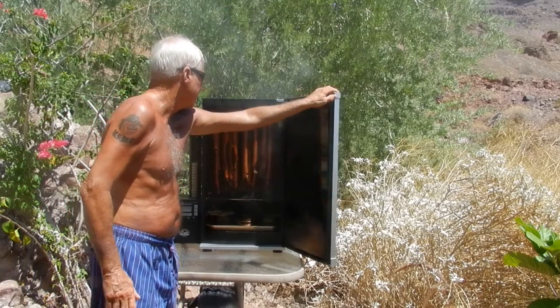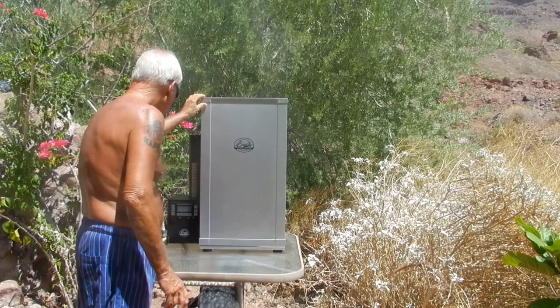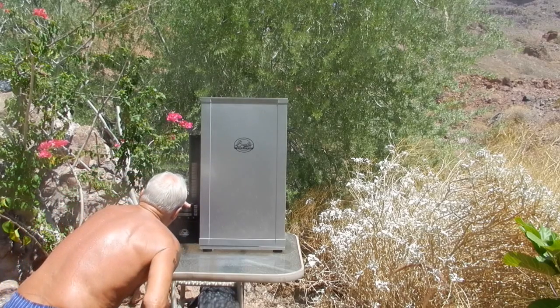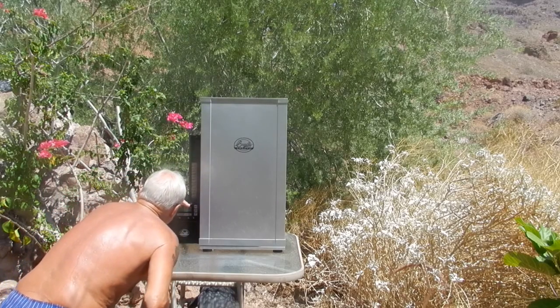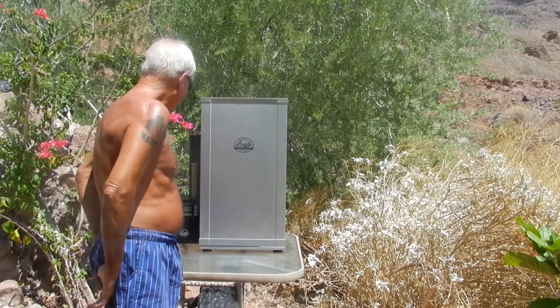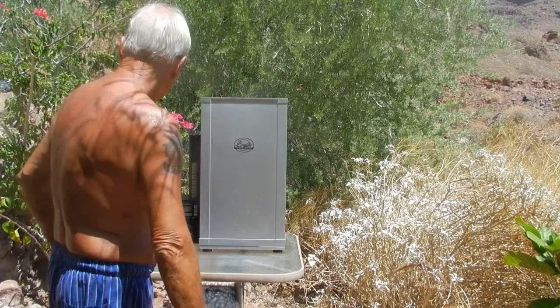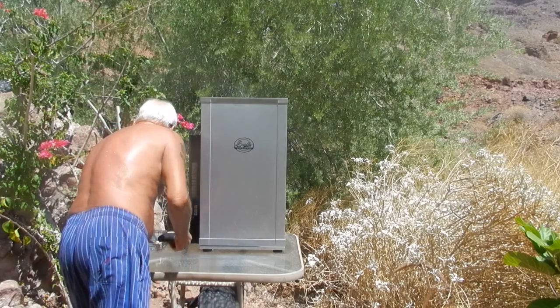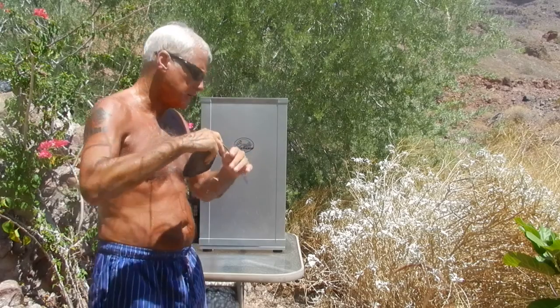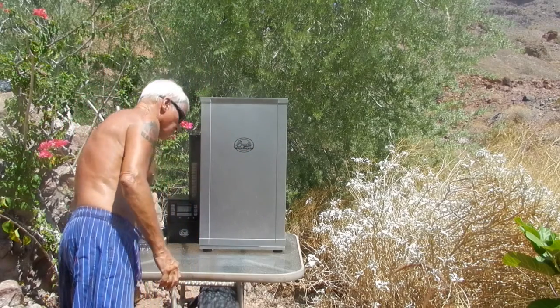They're looking good. The box temperature is showing 169°F. I think I'm okay at that. I'm going to leave it that way for another hour or so, and then I'll put my temperature probe in the meat and see how it's doing.